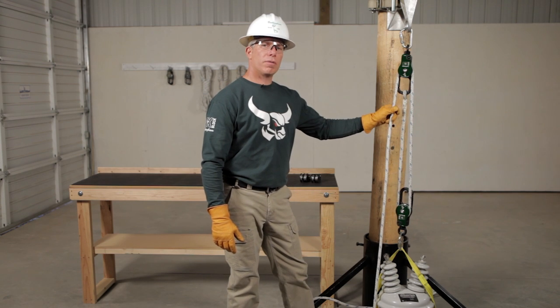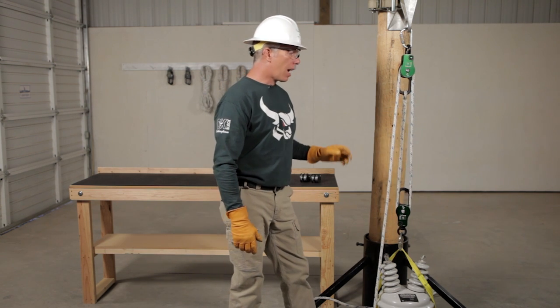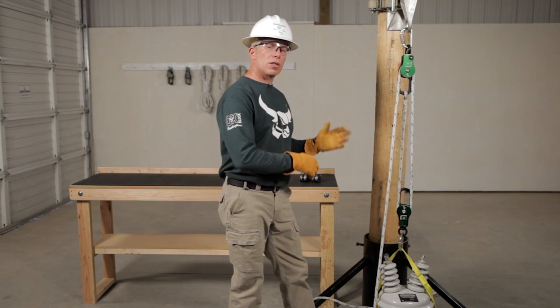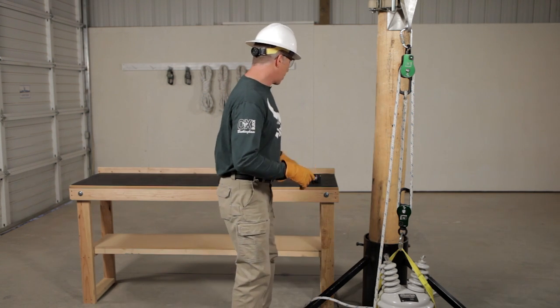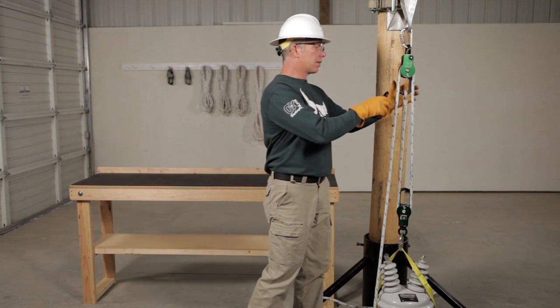Let's take a look at how to raise a load utilizing two aux blocks. Right here we have a two-part configuration. Now by adding some pulleys, we can turn this into a four-part easily. However, we're going to try these and then turn it into a set of sixes.